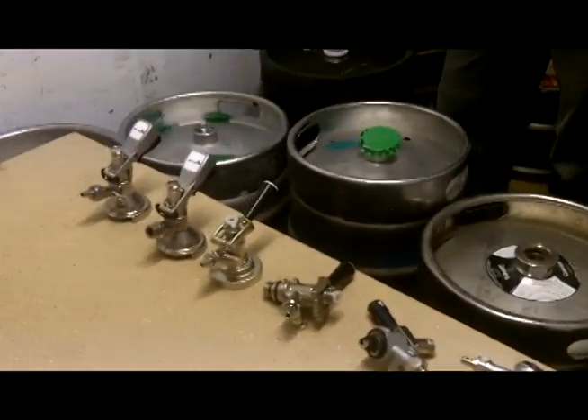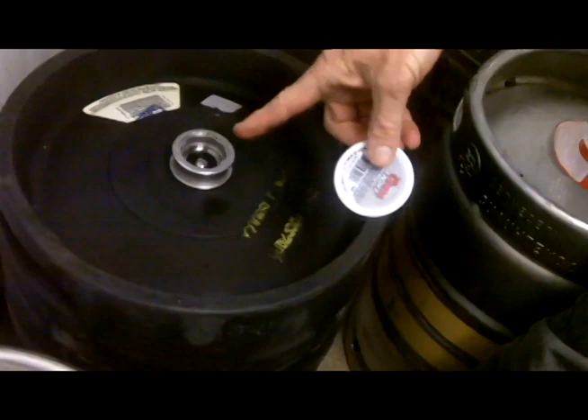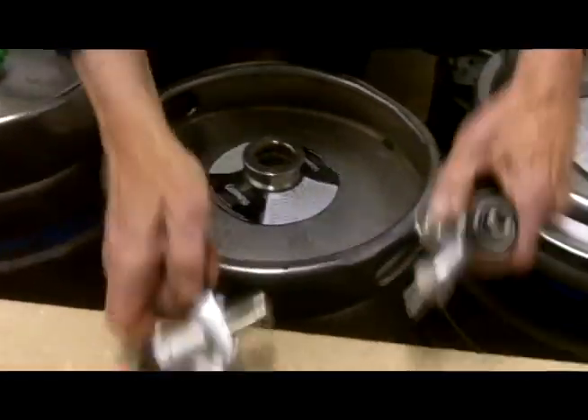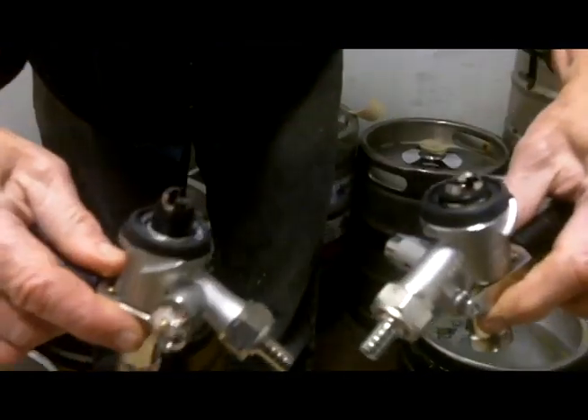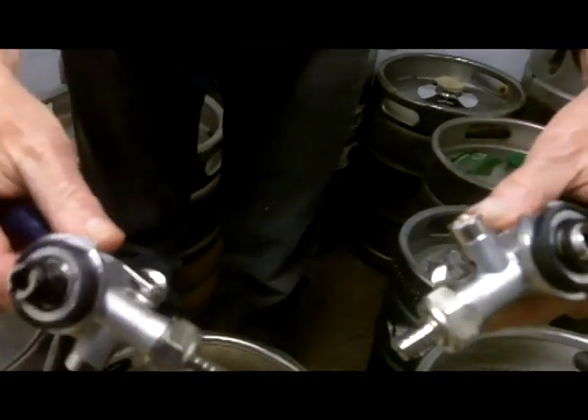Well, if you look at the keg valves, you will see how the American keg valve is right flush with the top, while the European is recessed a bit. You will see the same thing with the couplers — the American is much shallower than the European, which is much deeper.